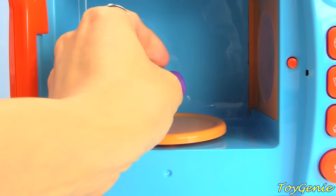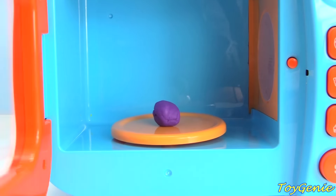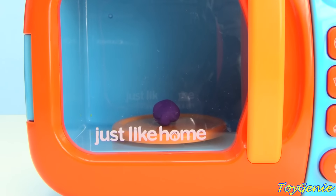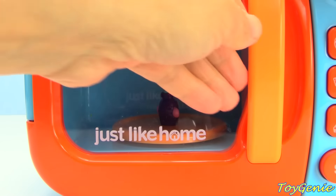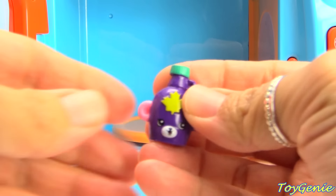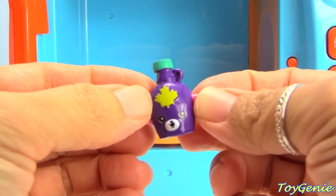And let's try purple Play-Doh. We have the Petkin Purple Mabel Syrup.